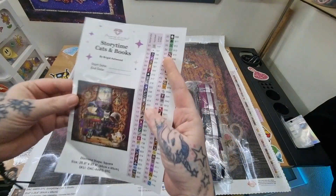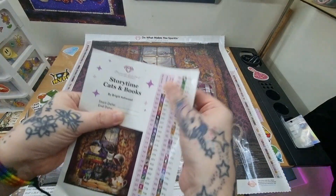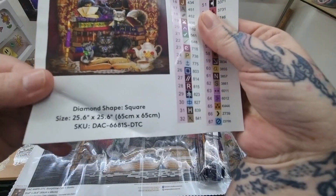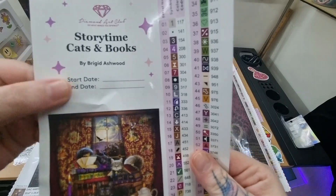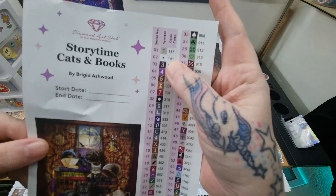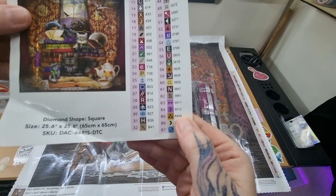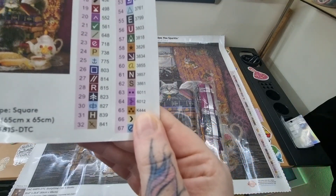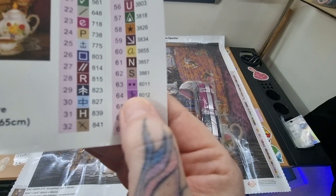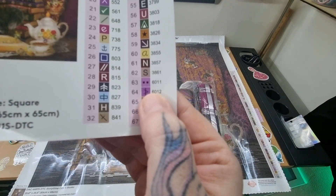My sticker sheet came really battered and bruised — there's a little mark there. At the bottom you've got your info with start and end date. This one has 67 colors, two ABs, two fairy dust, one iridescent drill, and two new colors. DAC is bringing out their own colors — the pinks and purples.